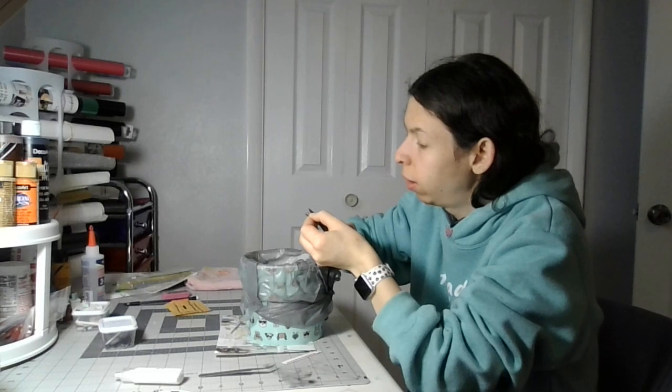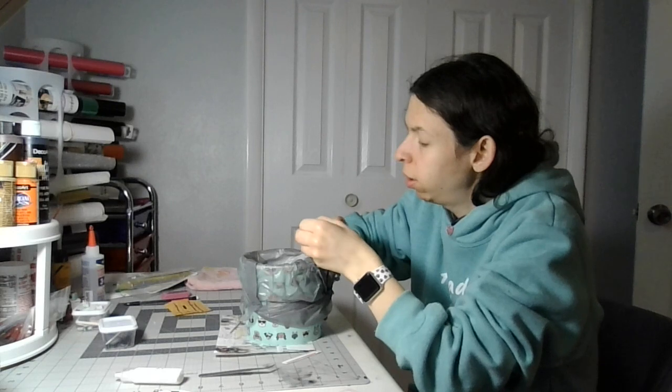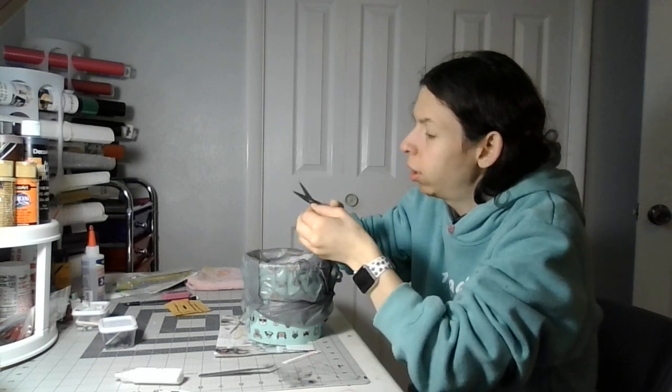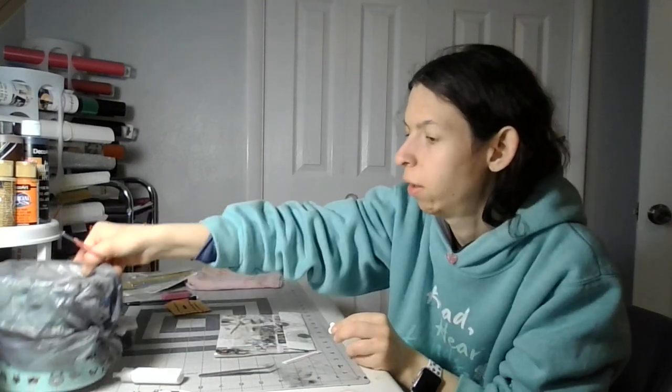Let's trim away some of the pieces that we missed a little bit. I try to use small scissors or my craft knife. When you cut, be careful with scissors and the craft knife. So I'm gonna put the scissors down for a minute.